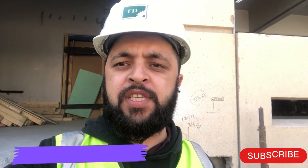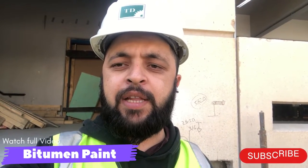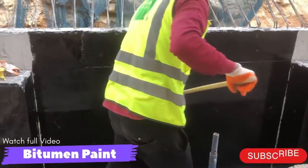How are you, dear friends? I'm engineer Sehpulda and you are watching the Sehpulda Engineer Inside YouTube channel. Today I'm going to share with you another practical video. This video will give you details about bituminous waterproofing. Before starting, please subscribe to our YouTube channel, like the video, and share it with your friends.